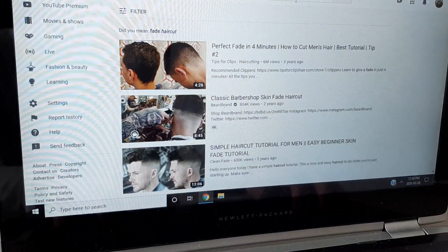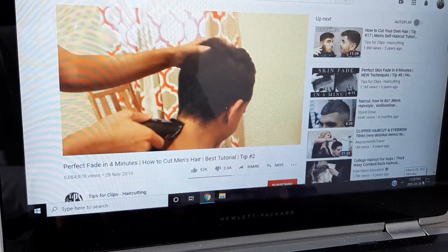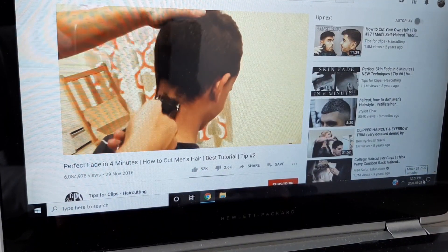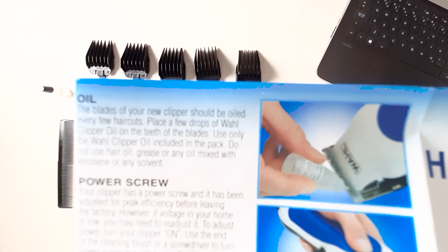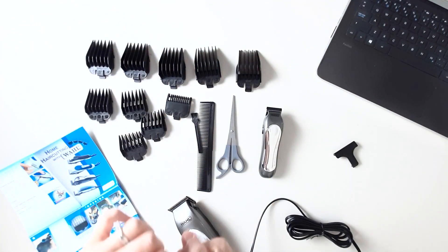Then I went onto YouTube to watch some more tutorials. If you're interested in the tutorials I followed, the links are in the description box below. I don't usually read instruction guides but thankfully I did, because I realized I had to oil the blades first.